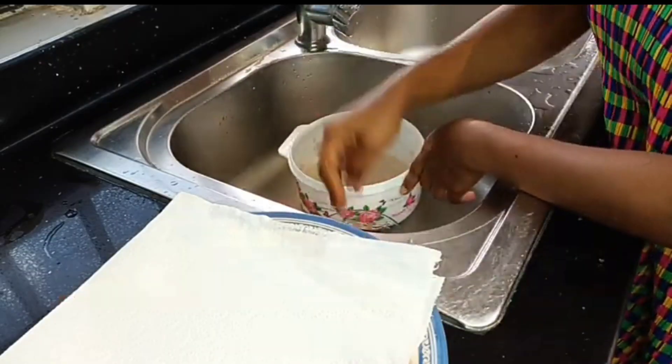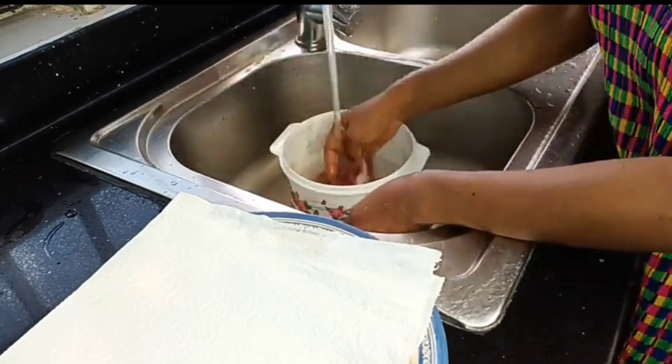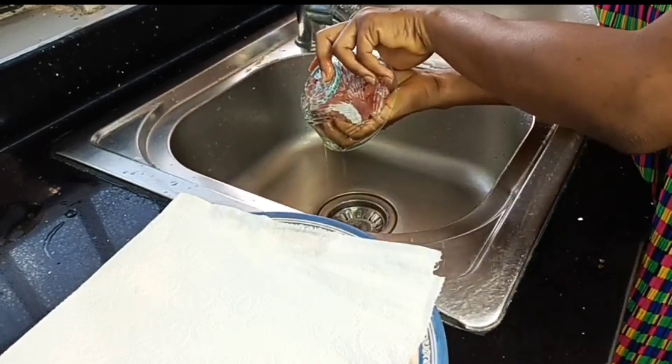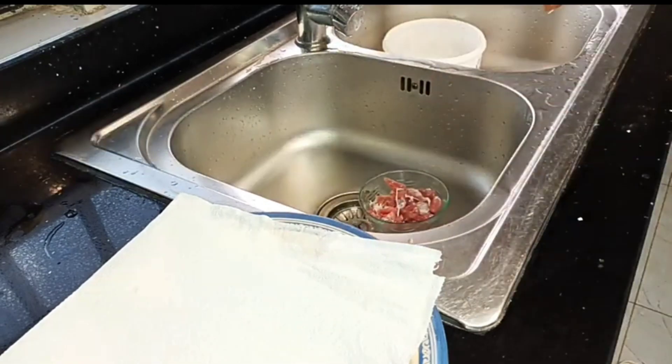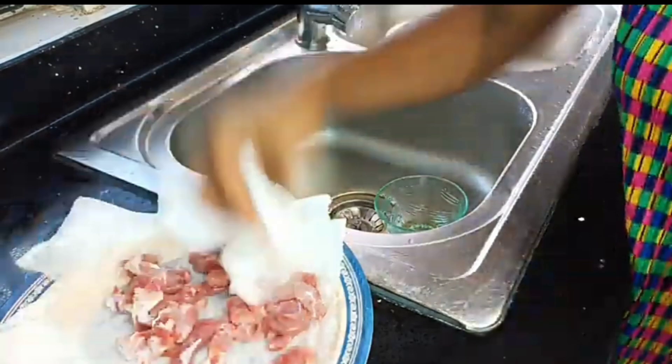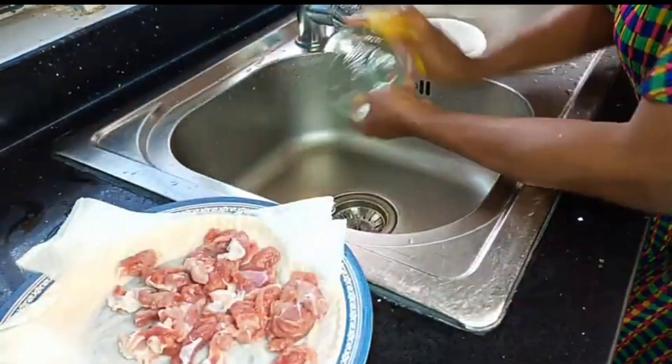Initially I had added some baking soda to my beef and then left it in the fridge for about 10 minutes to soften it up. Then I brought it out again and gave it a good wash. As you can see, I'm patting it dry.